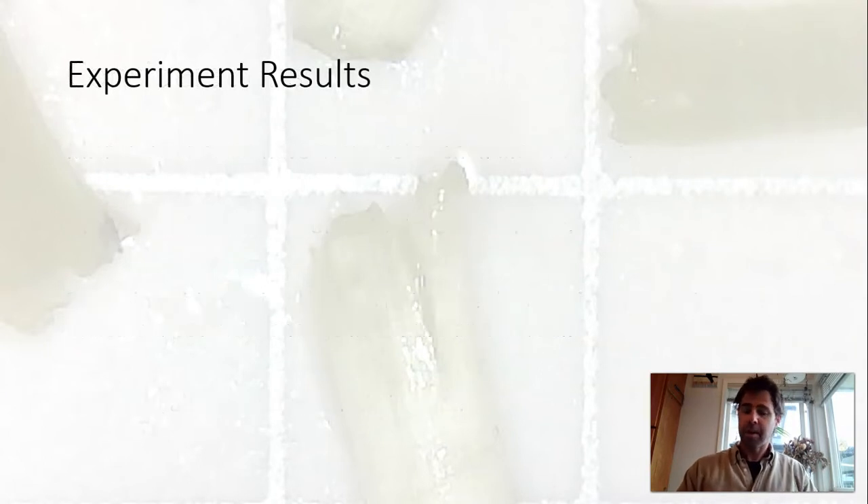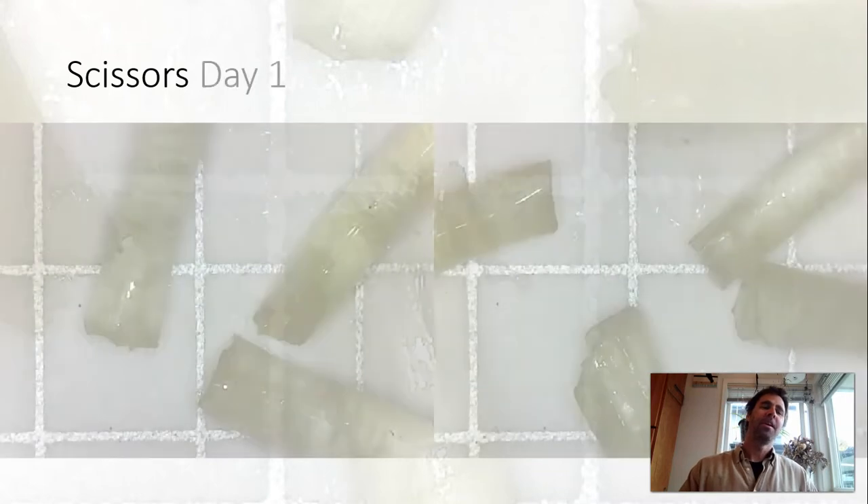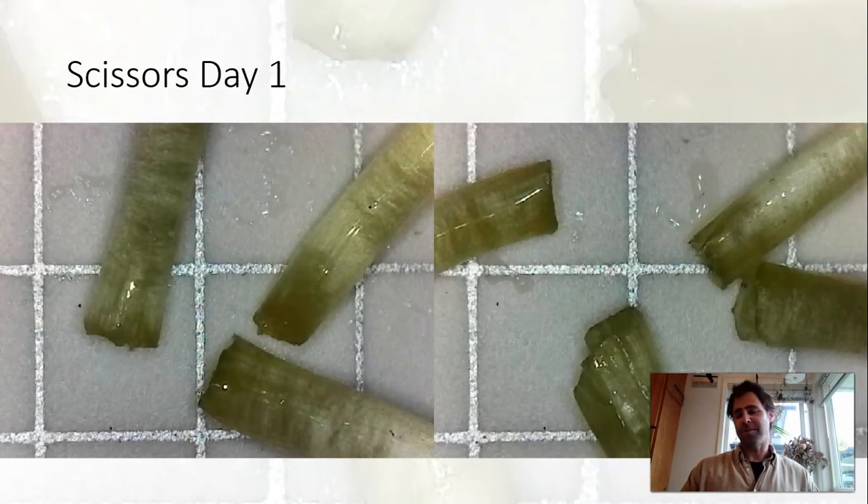So let's get into results. What we're going to look at here is a series of images to give us a sense of what we experienced. There is no official measuring in these results — it's more just what I see and how I interpret it, so this is a semi-scientific, very qualitative approach.